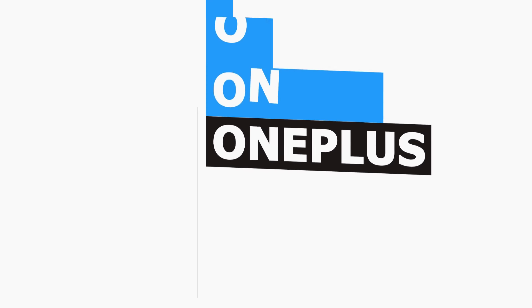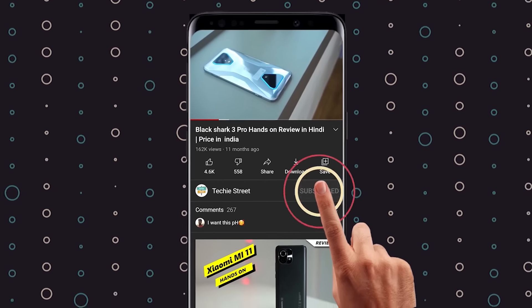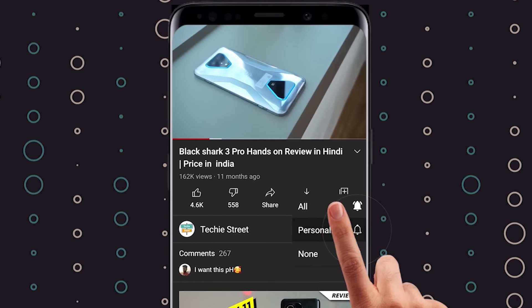Now let's talk about the design of the OnePlus ACE. But first, to stay updated with the latest technology news, please subscribe and click the bell icon to join our tech team so you get the latest awesome tech update notifications as soon as we upload a new video.